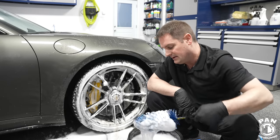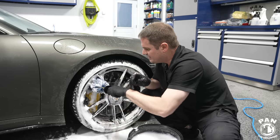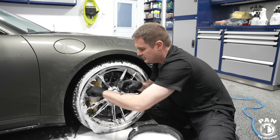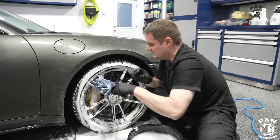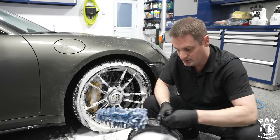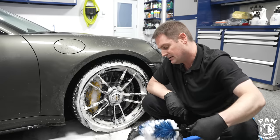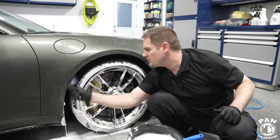Next up is the easy detail brush to get behind the intricate areas that are harder to reach — like behind these massive calipers, the biggest Porsche has ever fitted to a 911 on this new generation 911 Turbo S. The braking system is absolutely insane. Rinse off the brush, and you can also use that easy detail brush for the fender wells.